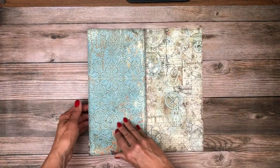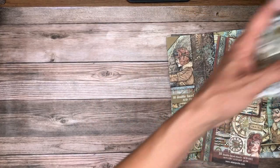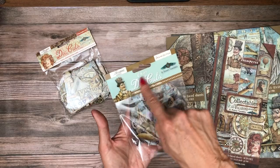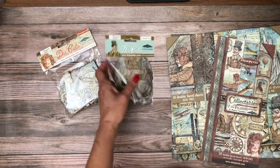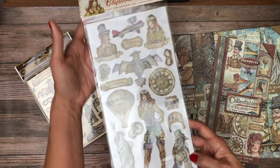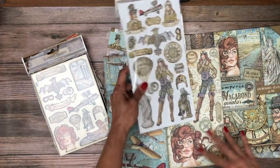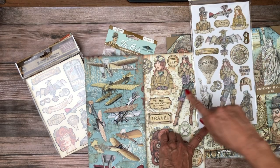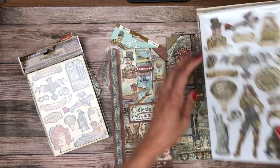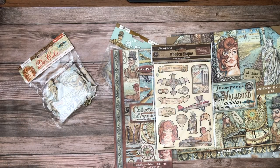So that is the Vagabond Aviator. In addition to that we have die cuts, and these are also die cuts — they call them clear die cuts, which is basically acetate. Then we have wooden shapes and chipboard pieces. Some of these mimic what you have in the collection pack — the scale is almost the same but not quite. She's substantially smaller than what's in the 12 by 12. Please take a moment to go over to Scrap and Create and check out all of our new Stamperia collections which are shipping now. I'll be back soon to do more reveals.